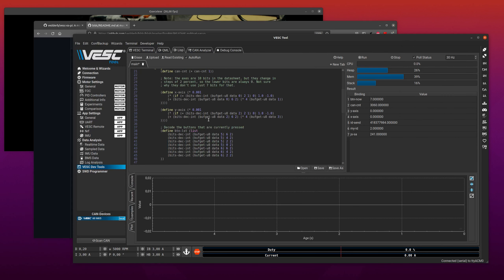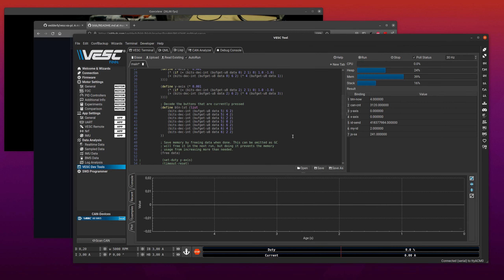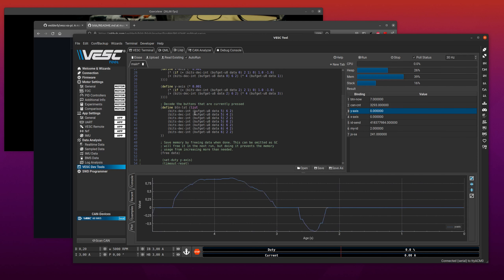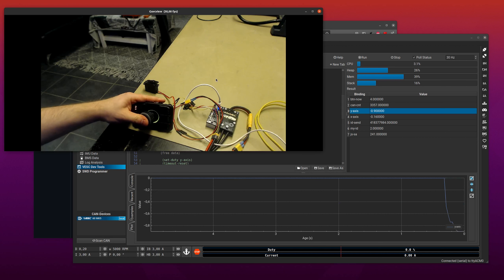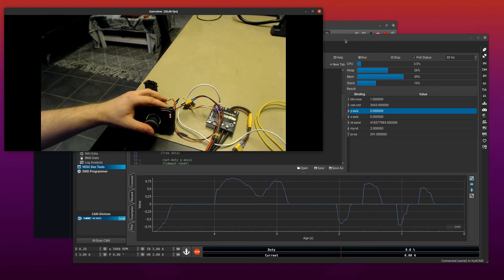Now the set-servo function should be working. Going back to the code, we've decoded the X and Y axes; let's set the servo to the Y axis. If you plot it you can see moving the joystick gives a range from 1 to minus 1 — but set-servo takes 0 to 1. Sending negative values would just treat them as 0, meaning nothing would happen when moving down, so we'd only use half the range. We need to convert it.